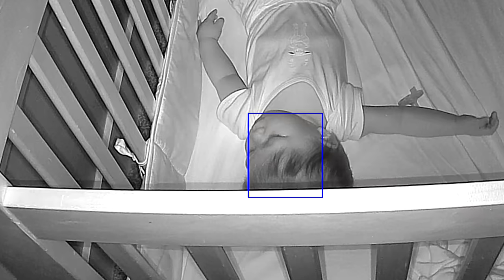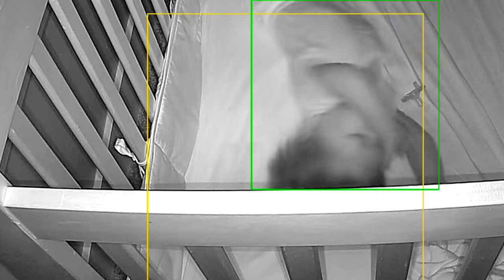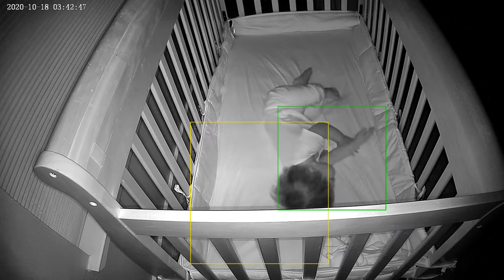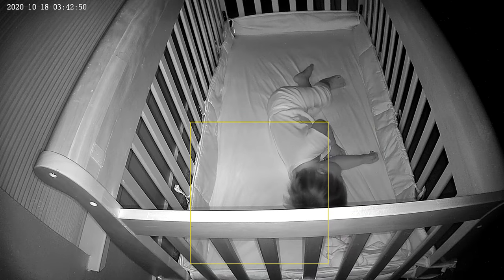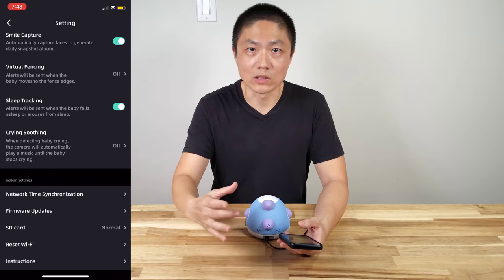The next feature is sleep tracking. For some babies, especially in the infant stage, when they sleep upright this AI feature tracks the baby's face. If the camera sees the baby's face, it will know whether or not the baby is sleeping. But for us it's kind of hit or miss, because our baby likes to sleep on his stomach, so his face is always turned away. Every now and then in the middle of the night the AI can capture his sleep pattern and send us an alert. We're not going to check in the middle of the night if the baby isn't crying, but in the morning we'll see the alert and can check what time the baby was sleeping.